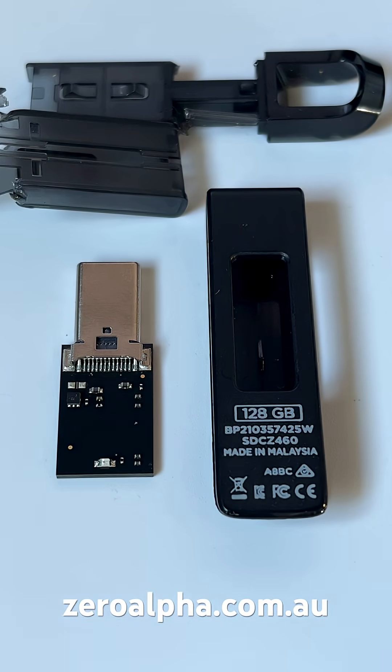This is a cheap, low-quality SanDisk USB-C flash drive in for data recovery. Model number SDC-Z460.